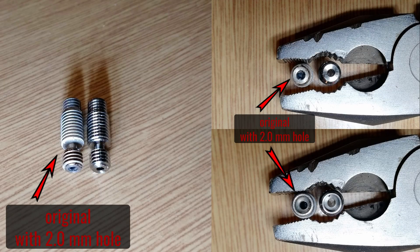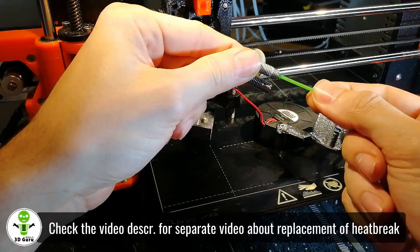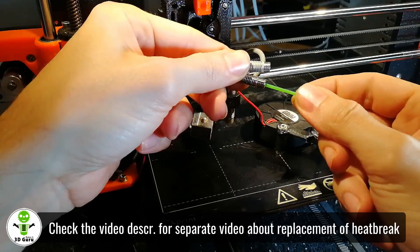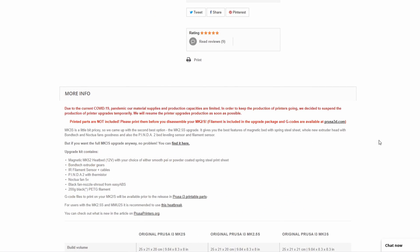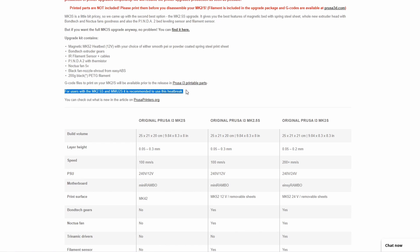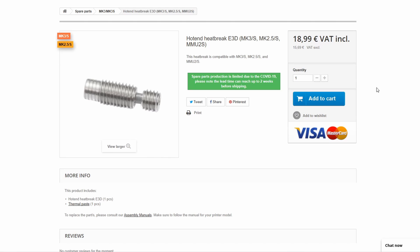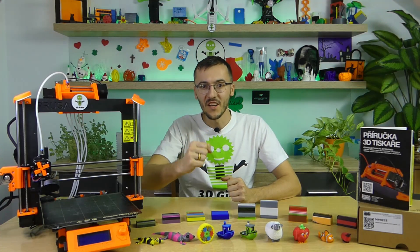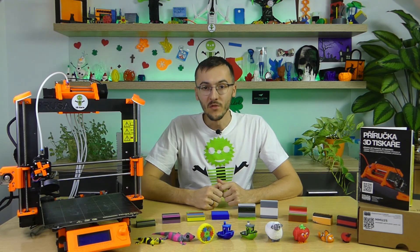The problem was that I had the original heat break in the print head, which had a standard 2.0 mm hole. The new specially modified heat break for the MMU2 had a 2.2 mm hole. The used filament would not fit into the original heat break but would fit into the new special one. It's a big pity that the information about purchasing and replacing the heat break for the new special one was not listed on the Prusa Research website at the time I was buying upgrades. It took only a year and 3 months from the pre-order to functional color printing.